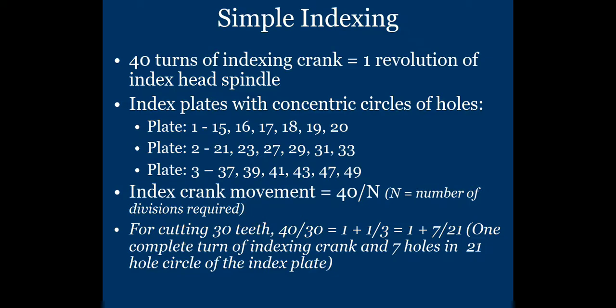Let us discuss the first problem: cutting 30 teeth on a gear blank. Using the formula, index crank movement = 40 ÷ N, where N is the number of divisions required. Here N = 30, so index crank movement = 40 ÷ 30.